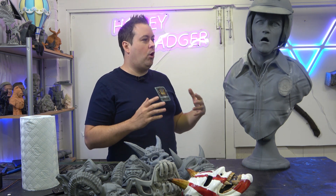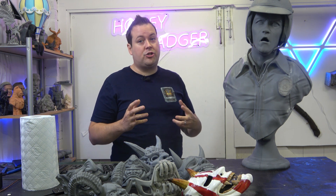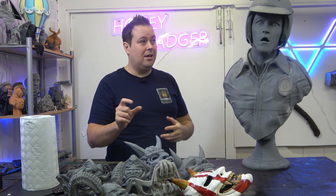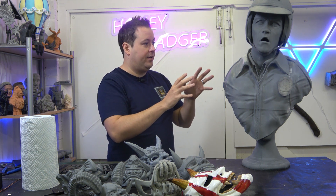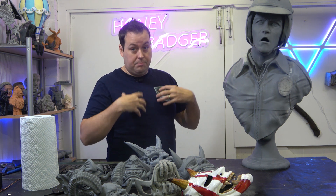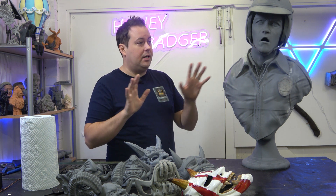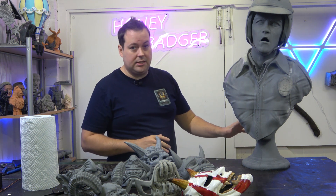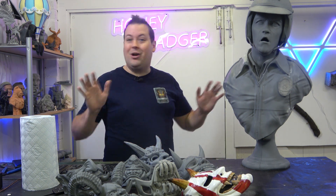The head is incredibly thick - it was hollowed, but I didn't realize the person who hollowed it left it about 10 millimeters thick. So the head was incredibly heavy and as a result I had some support failures. That's my settings, not the machine, but I should have paid more attention.